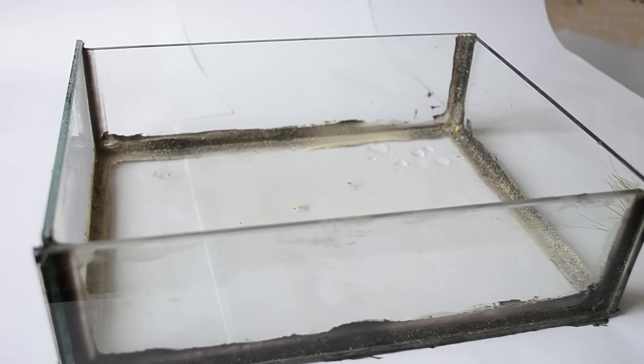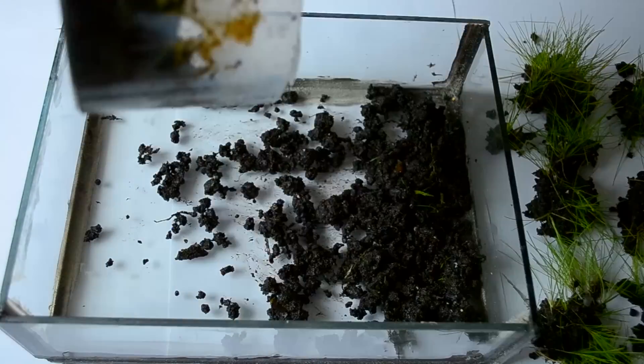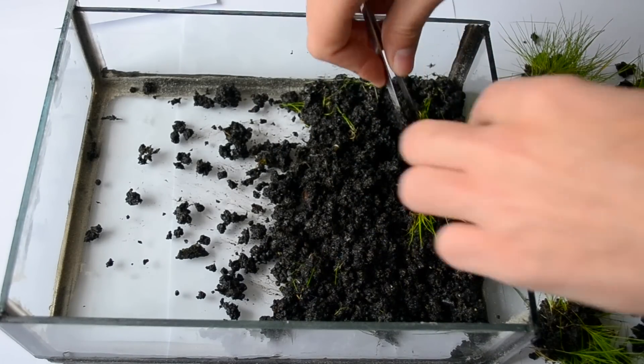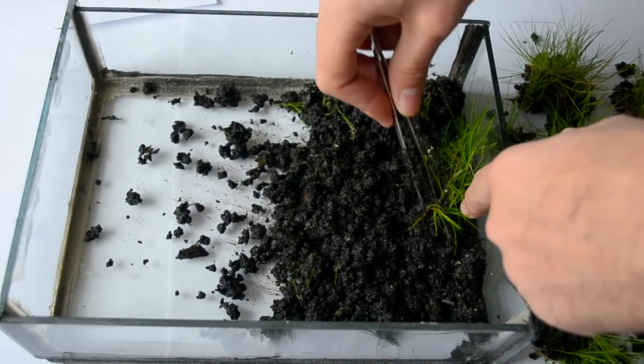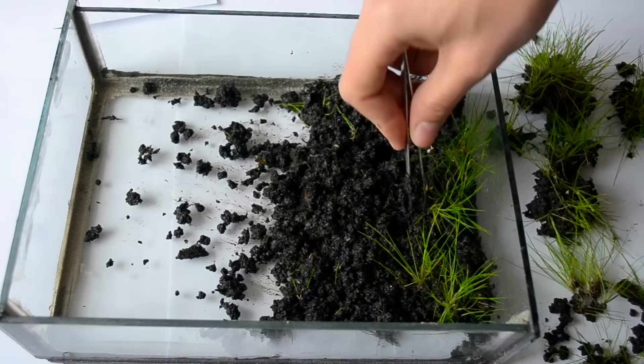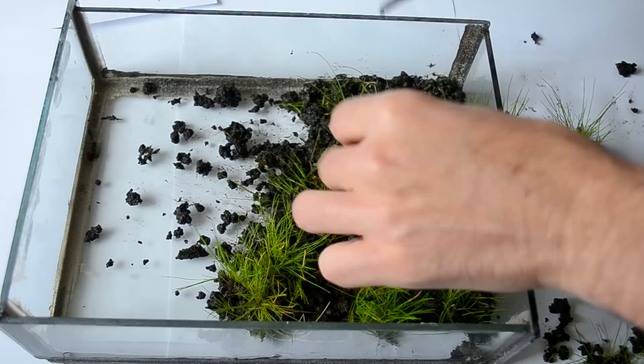You'll need a shallow container. Fill the container with about 1 inch deep of regular potting soil. Pour water in until the soil is just submerged but thoroughly wet. Then take your plants and just put them gently in the soil.